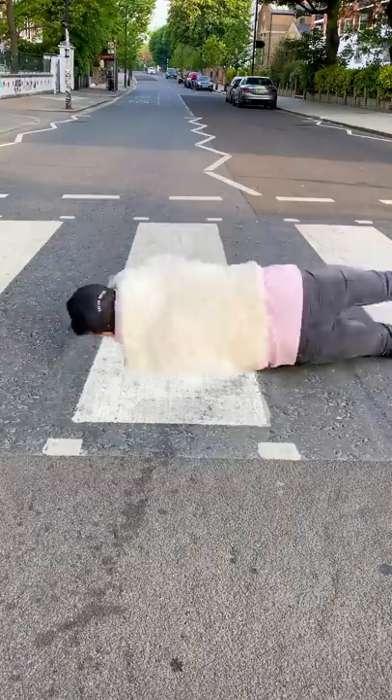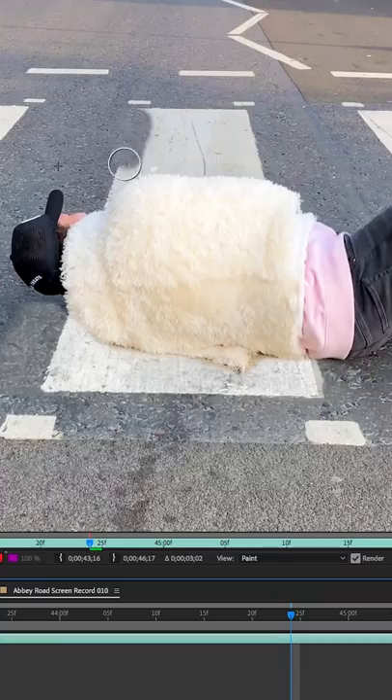Lastly, I wanted to get rid of the paint marking on the floor after I'd rolled up the blanket. To do this, I used the cloning tool and went frame by frame painting over the white line, revealing more gravel.